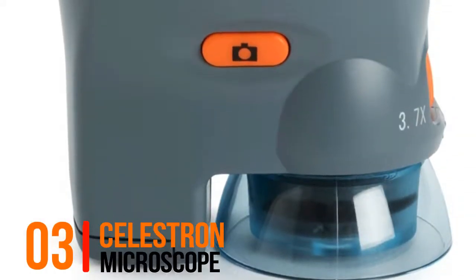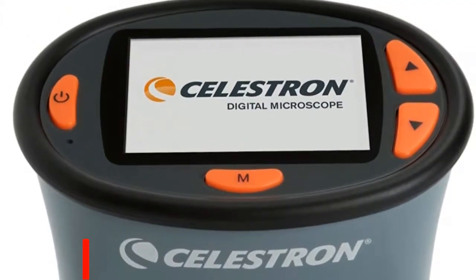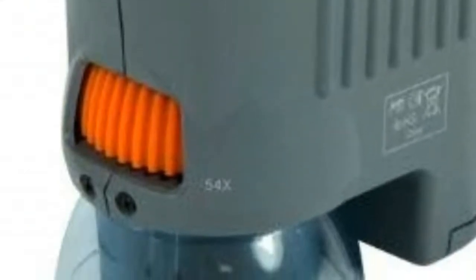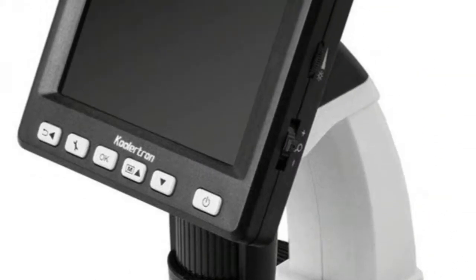No.3 Coolertron Microscope: built-in 3MP digital camera with 1x to 3.7x optical zoom, up to 54x magnification, and 128MB internal flash memory.